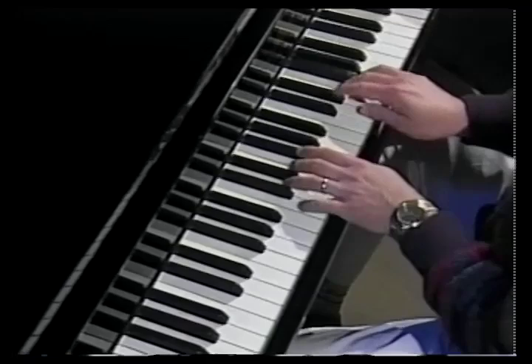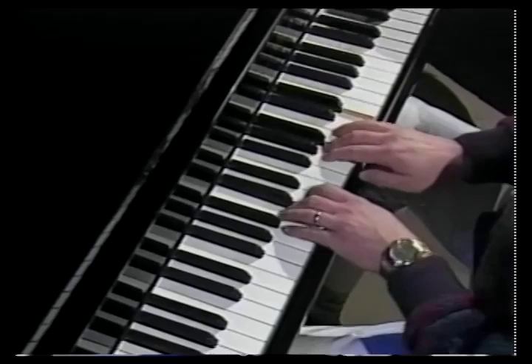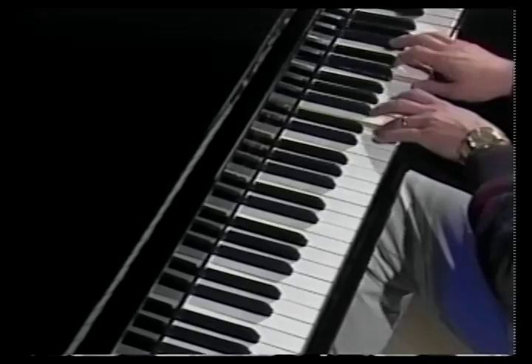As you move into C, you put your fifth on top and still play harmony, and it works real nice regardless of whether you're playing it low or high. Those are just some real basic country things.